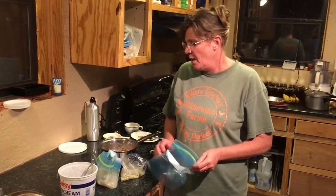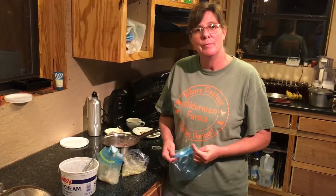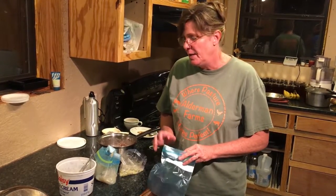Hey, I'm Patti from Alderman Farms and I have a quick tip of the week for you. A lot of times you have leftover vegetables — sometimes it's just a little bit, sometimes it's a lot — and sometimes you don't know what to do with a little bit, so this is what I do.